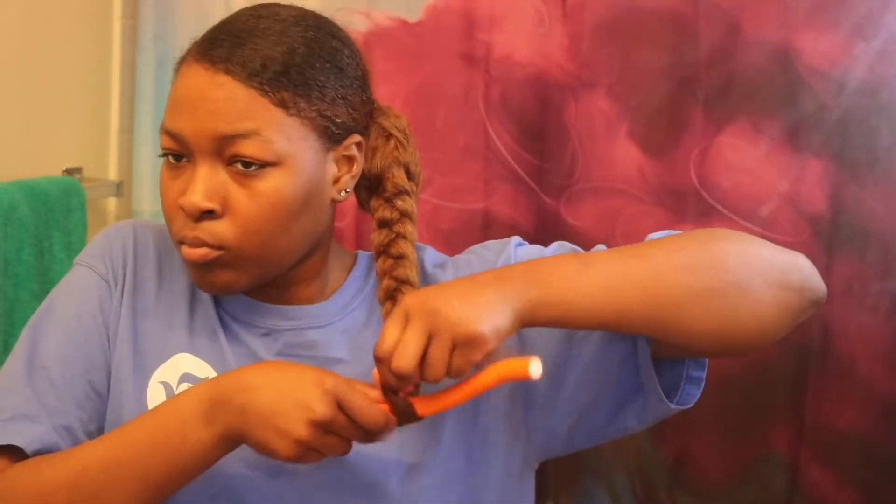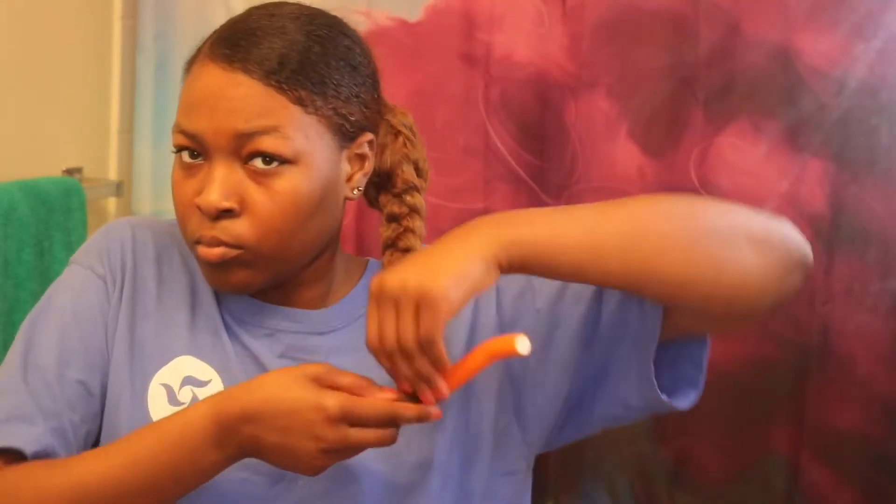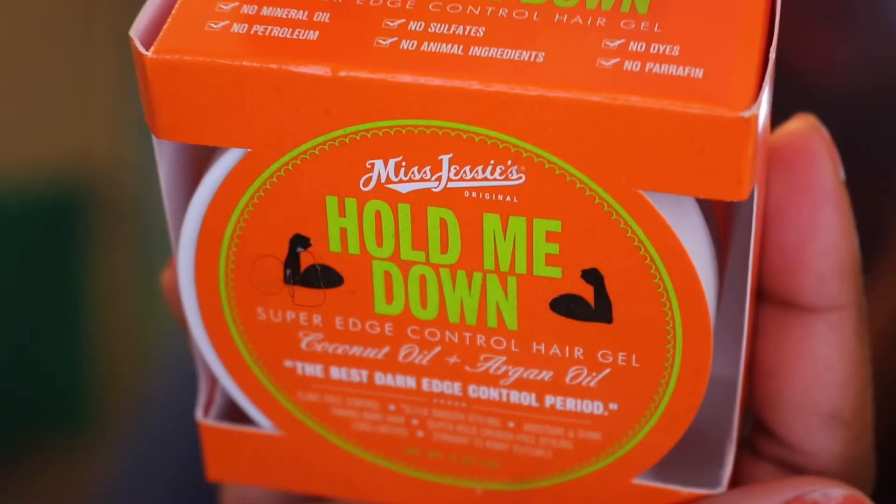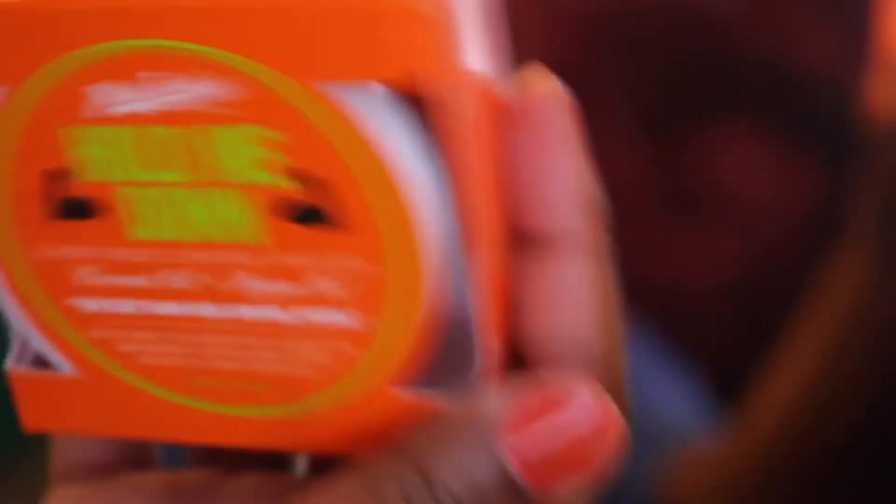At the end I decided to go ahead and flexi rod it just to make sure there's a nice little curl to the ends. Now I'm gonna use Miss Jessie's Hold Me Down to hold my edges as I go to sleep, so I can wake up with my edges laid. Okay, bye!